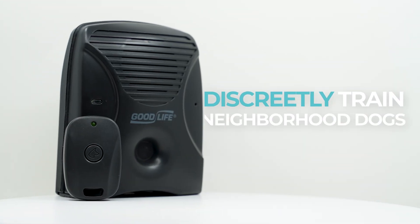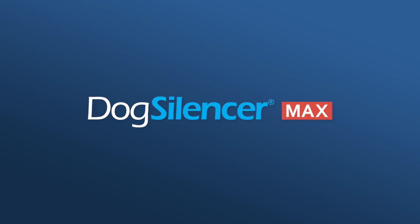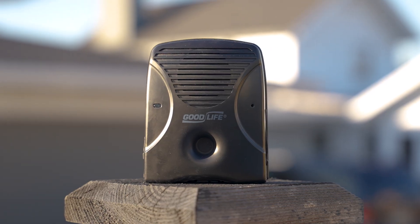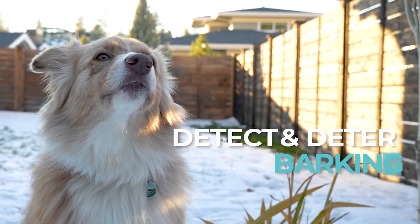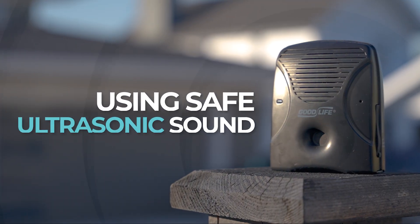Discreetly train neighborhood dogs to quiet barking in just two to three weeks with Dog Silencer Max. Place it at a high point in your yard, like on a fence or in a tree, and the Dog Silencer Max will automatically detect and deter barking up to 75 feet away, using safe ultrasonic sound.